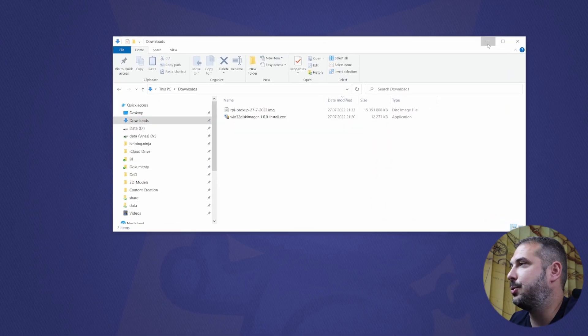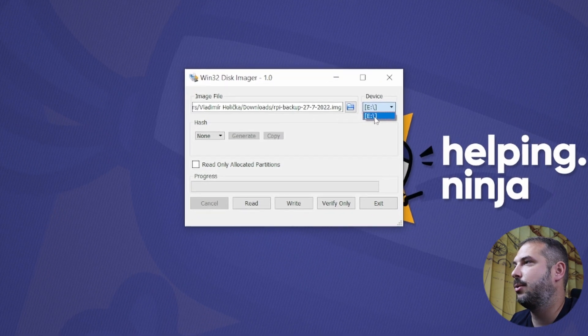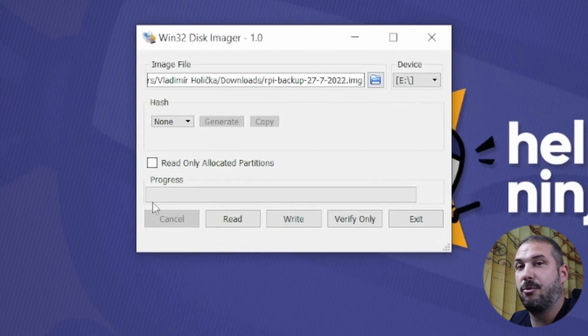Restoring the image is quite simple. Run Win32 Disk Imager, pick your device, locate your backup file, and hit the Write button. That's it for Windows.